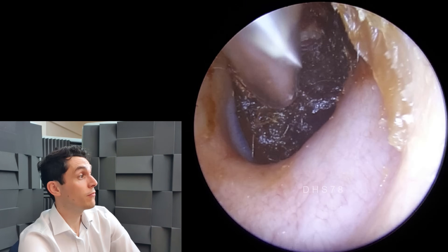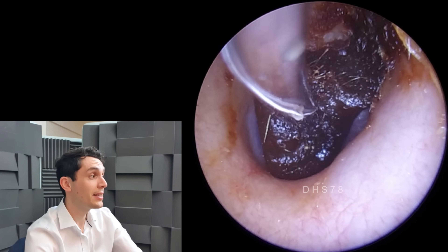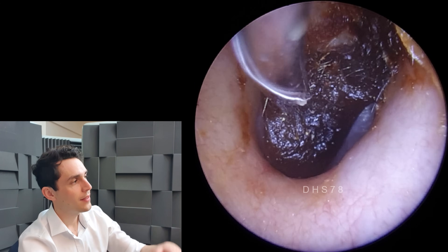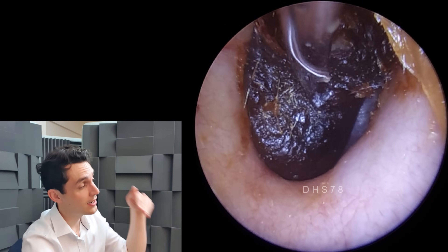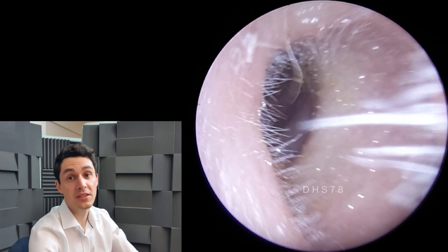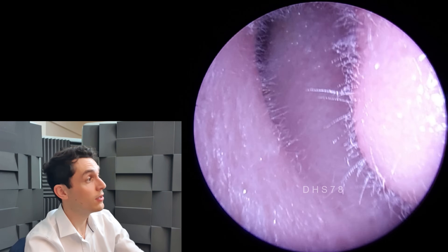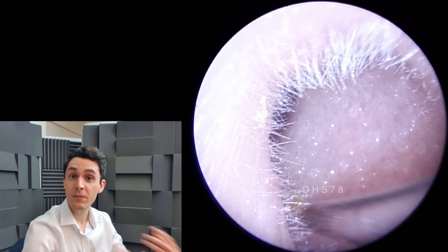For a long time researchers thought that the cone shape was just an insignificant feature of the eardrum, but further research has shown that because it's cone-shaped, that allows for slightly more force to be transferred through the middle ear - through the middle ear bones, through to the inner ear - particularly for high frequency sounds. This makes sense from an evolutionary point of view: if a human can hear high-pitched sounds well, they can understand speech very well.